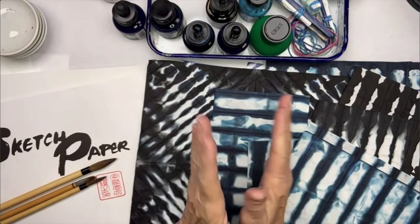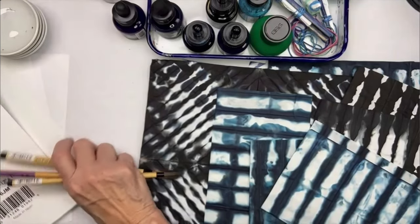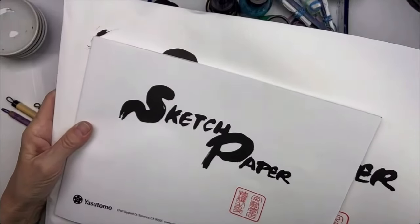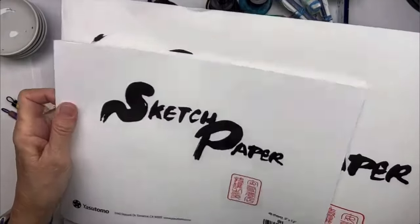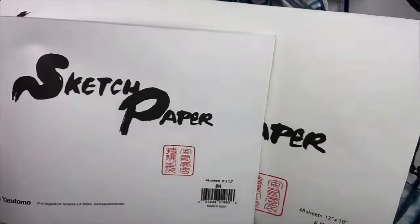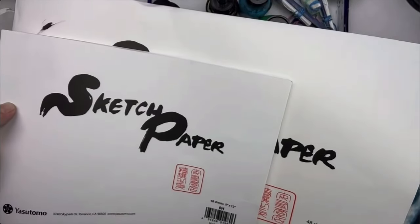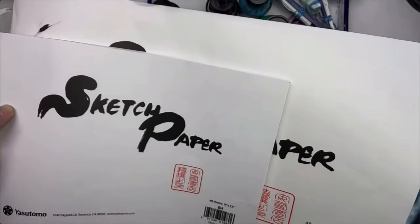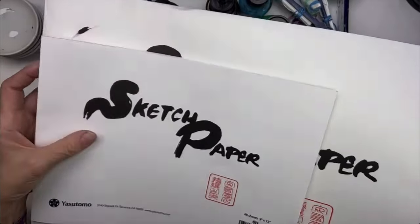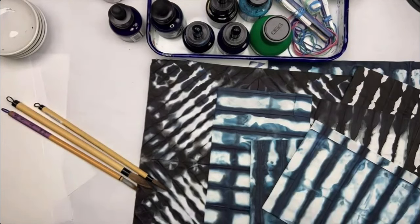What you need are very basic materials. Since we're not doing fabric — though you very well can do this with fabric — I'm using the 6JM washi paper, which is a little thinner than the 6H. I use the 6JM because it's larger and thinner, so I can fold it to really small folds to get really neat, delicate, dark-and-light patterns. I'll be using both of those today.